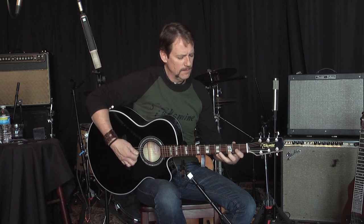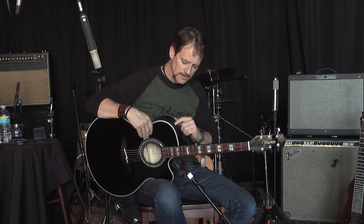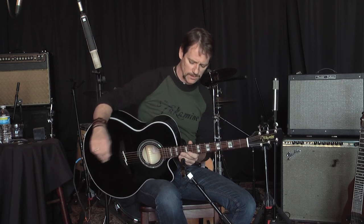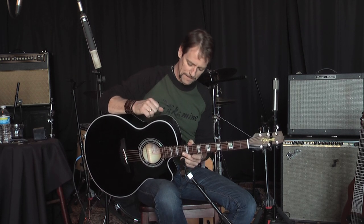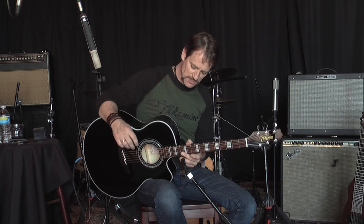It's also got an EQ bypass. So if you're playing a show, maybe playing a small club, and the house guy wants a flat signal — he doesn't want your EQ going to him — you can bypass the EQ and give him a flat signal, which is really great. Actually, something you would see for a pro; a pro would want to use something like this as well. So don't let this fool you that it's in a G series.